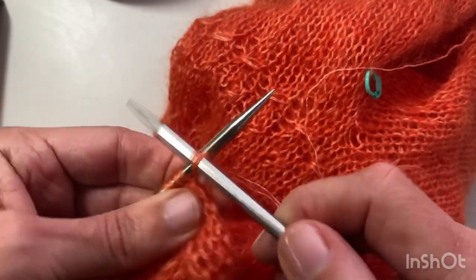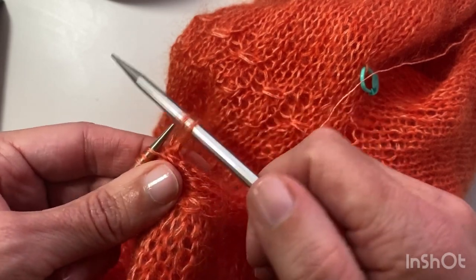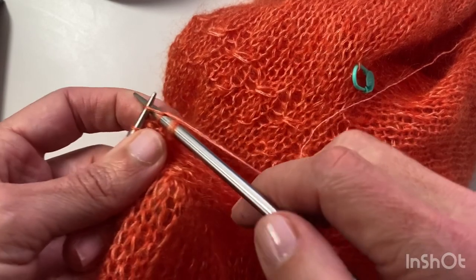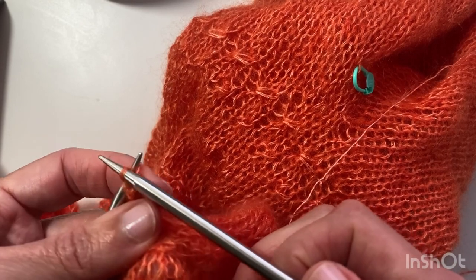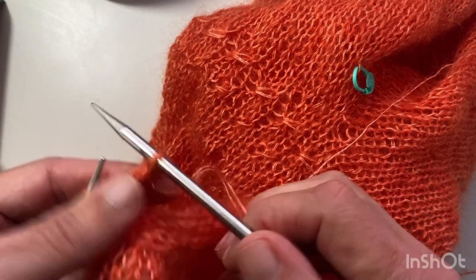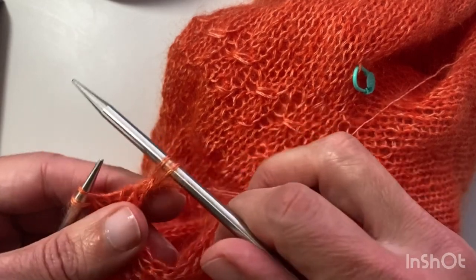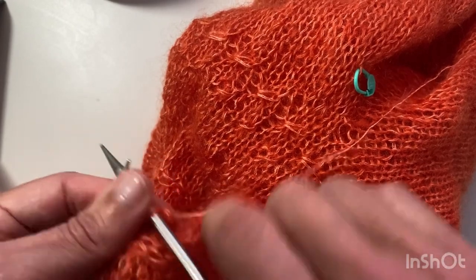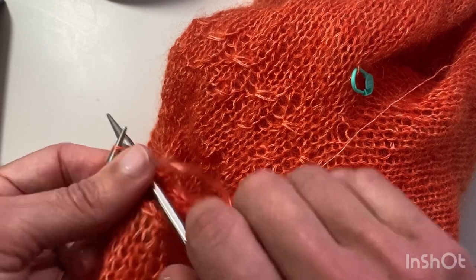Just bind off in the way you normally would — knit two, remembering to do it reasonably loosely. Sometimes in doing that it might tighten up a little bit too much, so take care with that. Then bind off the last one.